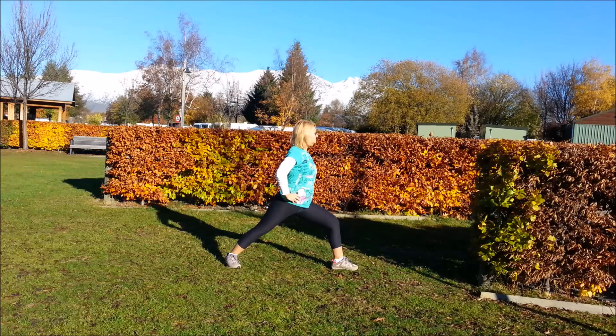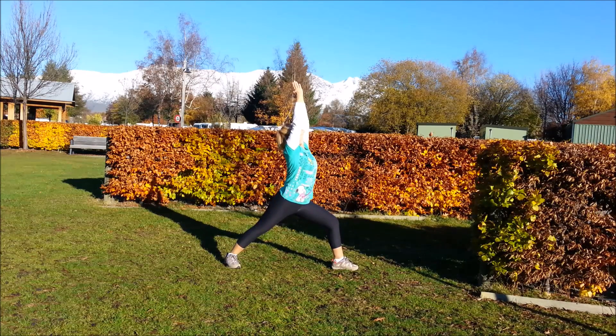Take your hands down, turn the feet around. Commence that basic warrior one first. Get steady, and whenever you're ready, if you want to, you can look up to the sky.